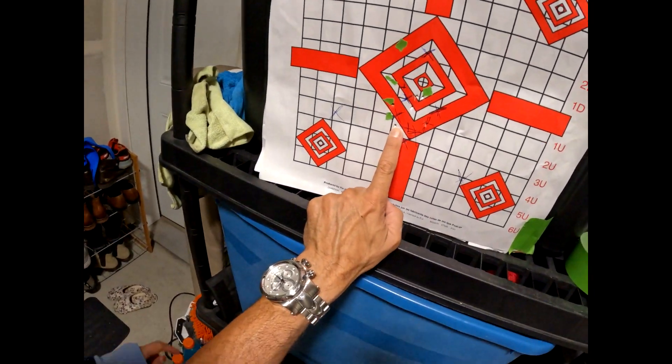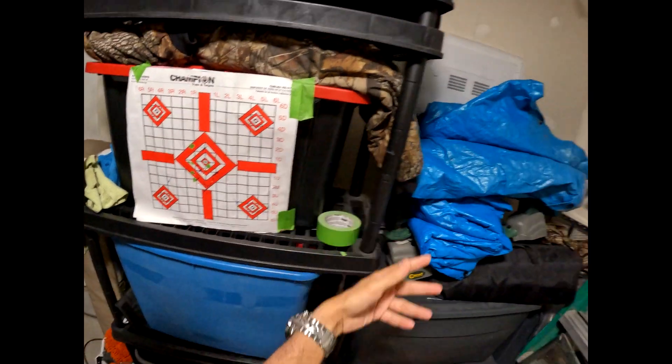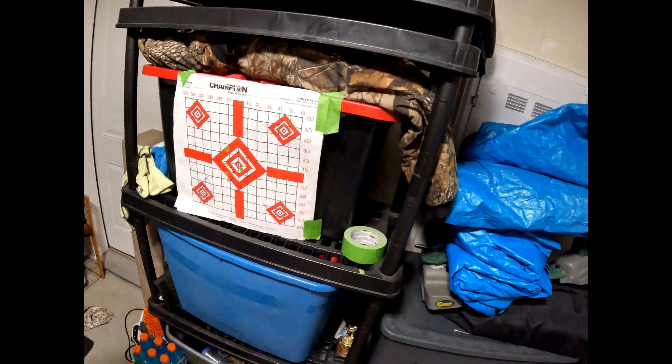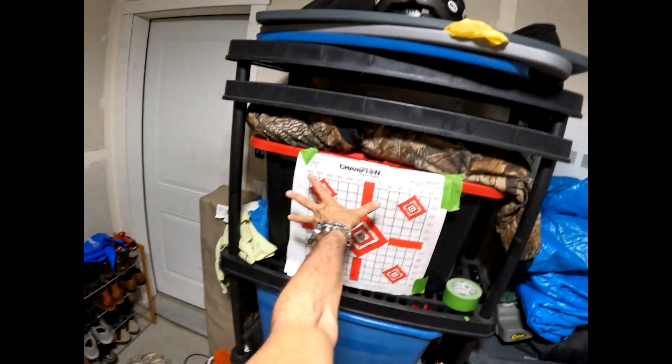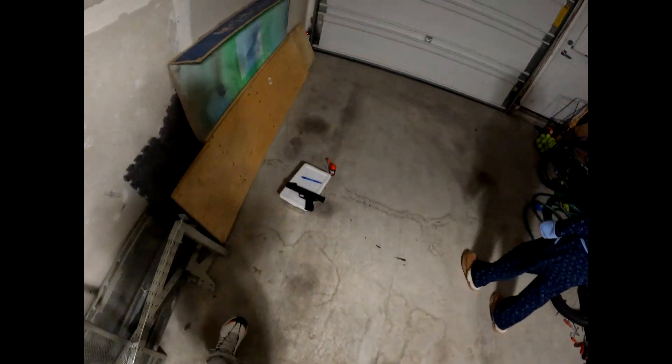Holy smokes — one, two, three, four, five shots. Unbelievable! Ladies and gentlemen, I'm going to ask her to step back further now and see if she can still do that. I was all over the other paper. What the heck? It's because I move around so much.